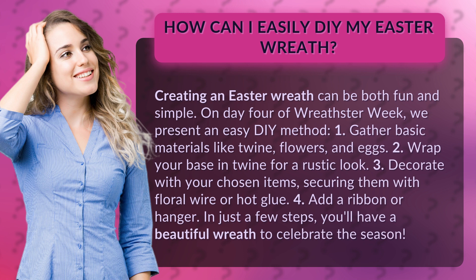Step 4: Add a ribbon or hanger. In just a few steps, you'll have a beautiful wreath to celebrate the season.